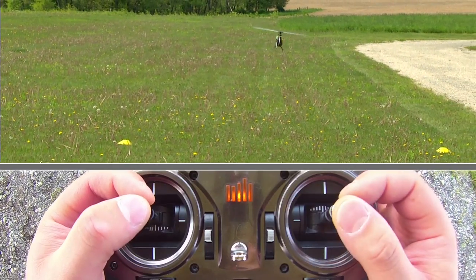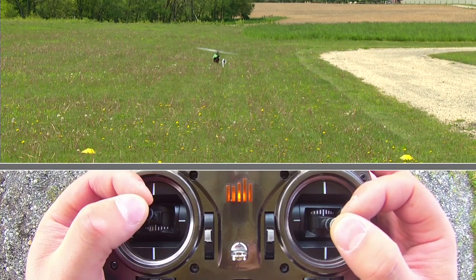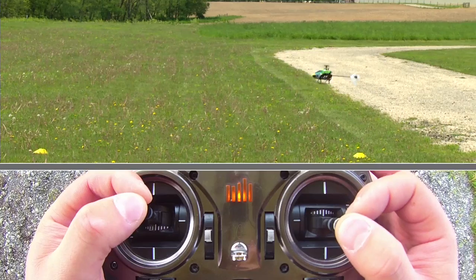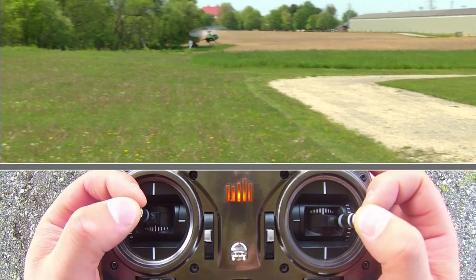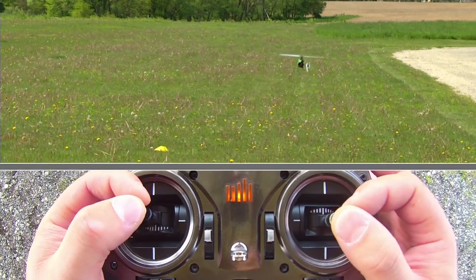Once you get that mastered, definitely try backwards flight — meaning giving it rear cyclic and a little collective and driving that nose around. Now you're actually giving left rudder here to drive that nose around. I got a little out of control there so I'm going to reset and drive that left nose around again.